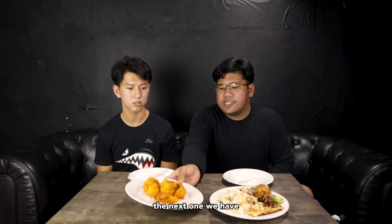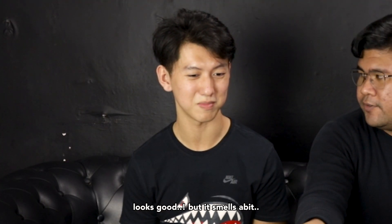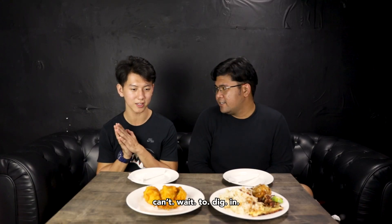The next one we have is the Chempedak Goreng. Looks good. It smells a bit. You have to try it. For those who don't know what Chempedak is, Chempedak is something like a jackfruit, but small. Can't wait to dig in.